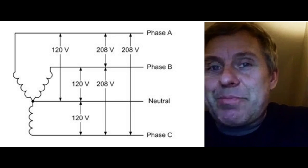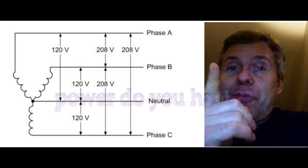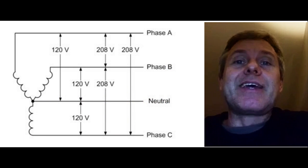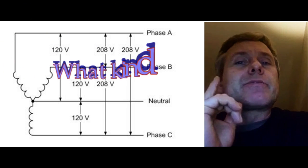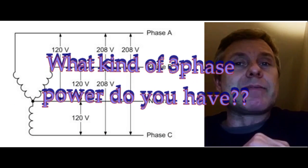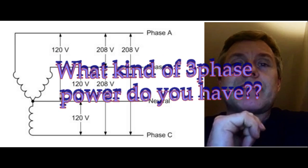Hi, Ken from Tanning Bed Repair Guide. It's very important to know about three-phase power in the US and tanning beds — specifically what kind of power you have, because you could break the equipment, as in fry something, if you're not aware of this.